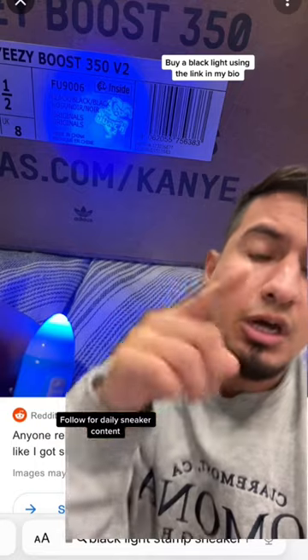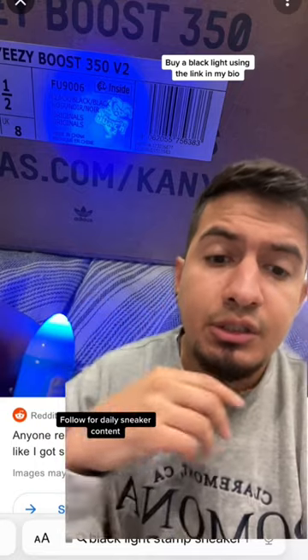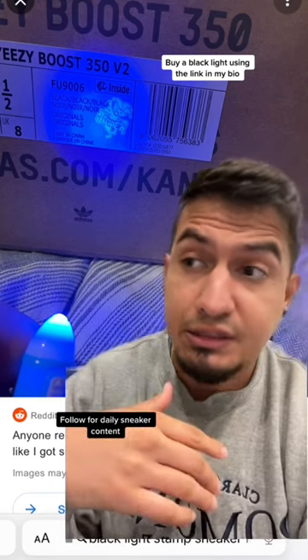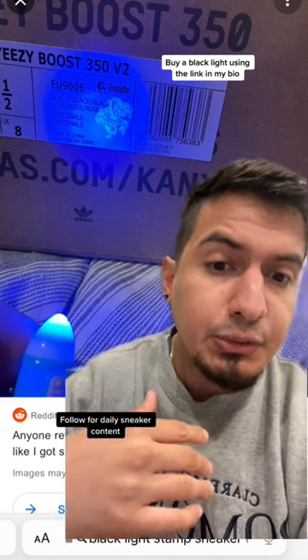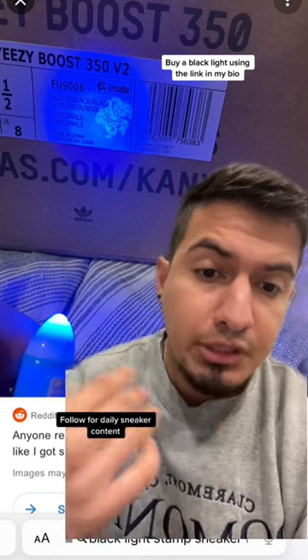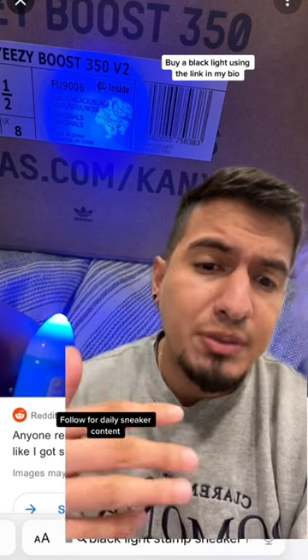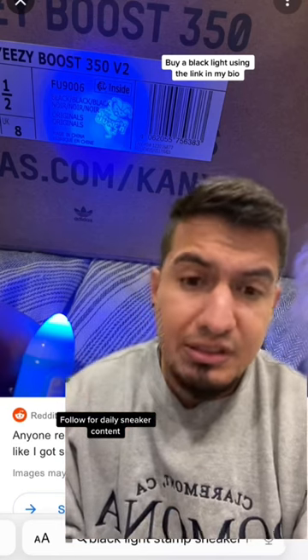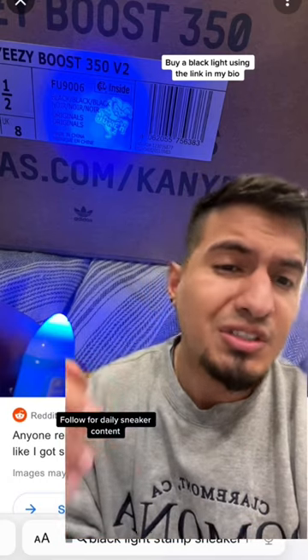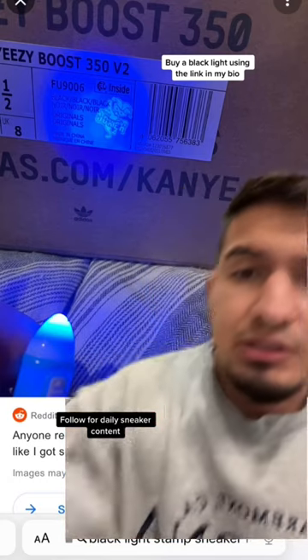You're going to want to blacklight a box — the outside of a box. What you're looking for is a stamp. If you see a stamp, that is a stamp from the factory that made it. A lot of these replica companies don't want reps being sold as real because then they lose business — they want people to come to them. So they put flaws into different shoes for that reason. Look for the stamp.